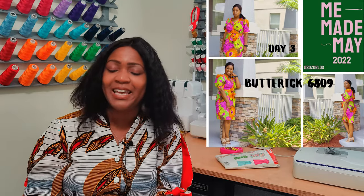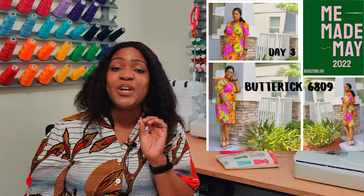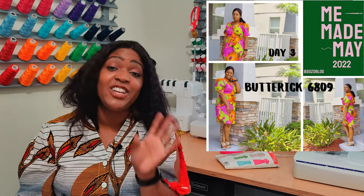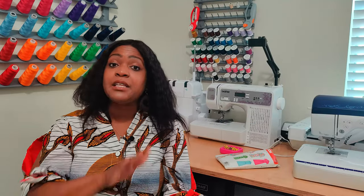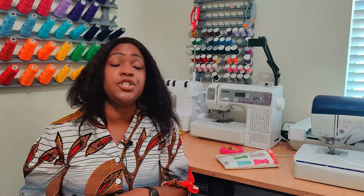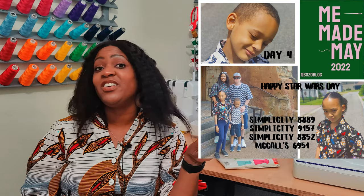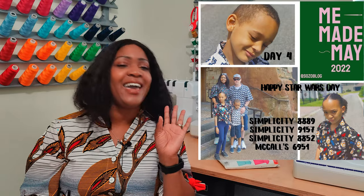Still on the pink theme, on day 3 I put on my colorful Valentine's Day dress made with Butterick 6809 — I still love it. By day 4 we were transitioning to black. Day 4 was May the 4th be with you, so I did Star Wars shirts for the entire family. I did a black shirt — I've worn it twice since making it.